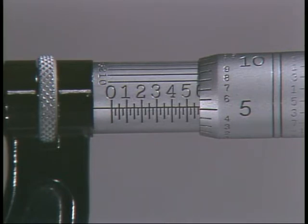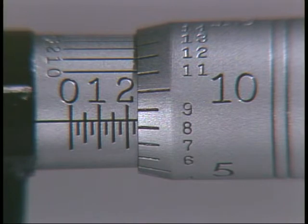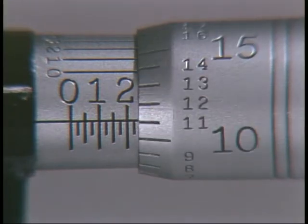Be careful when reading the micrometer — two of the most common errors occur when reading the number of thousandths lines and the number of 25-thousandths lines. When reading the thimble, it can be confusing to determine which graduation mark has just crossed the baseline. In this example, the nine has just crossed and the eight has not, so the measurement would be eight.